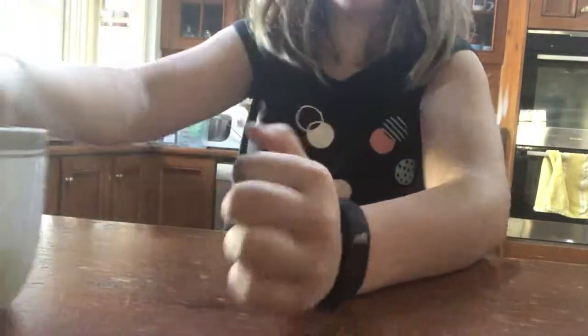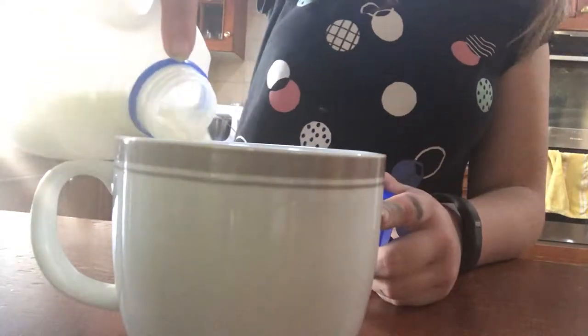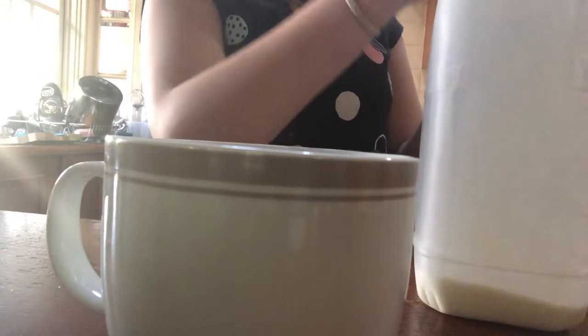So first you get the milk and you pour it into the cup. And then you put the hot chocolate in the microwave — it won't explode, don't worry — and then you put it in for 60 seconds, I believe. And then you just wait for it to microwave.